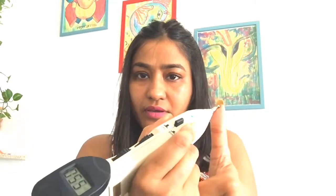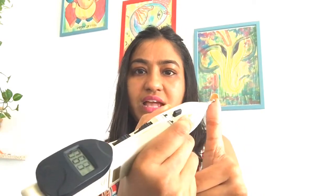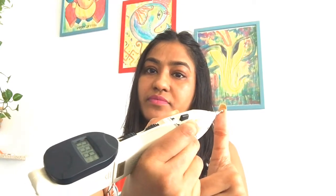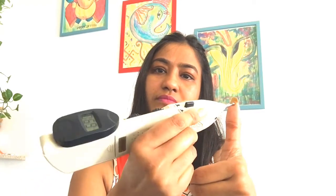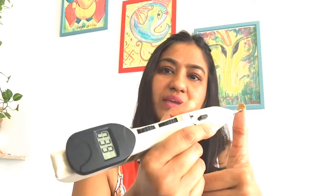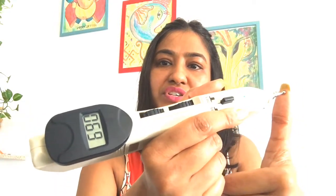The third point will be at the top of the thumb — right in the middle at the top. You can locate these points on both hands and just move the device here and there. You can see the timer is also moving on this machine. You can do 30 seconds up to 1 minute on this point.